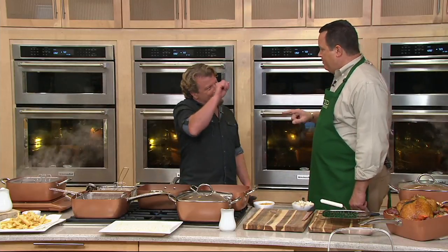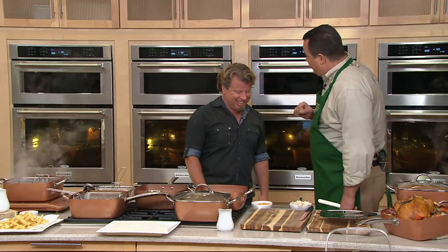I go into home stores and I see Copper Chef boxes piled to the ceiling and I see how much they charge. That's why I know QVC has the better price — we always do some great negotiating. We're thrilled for your success and that we can bring you the best value.